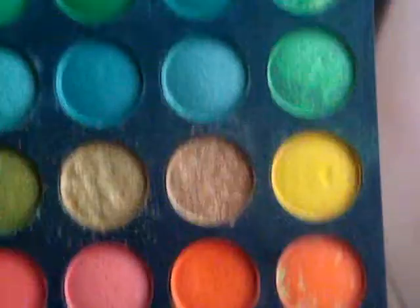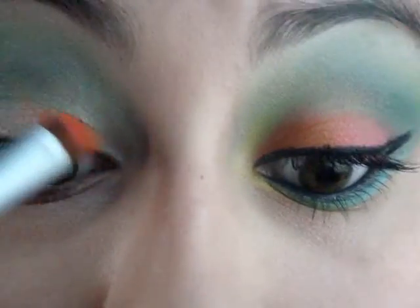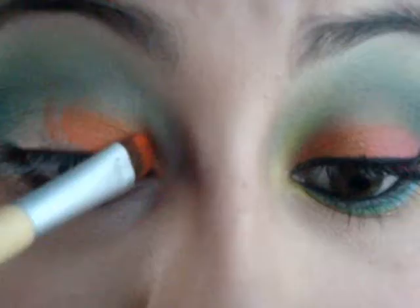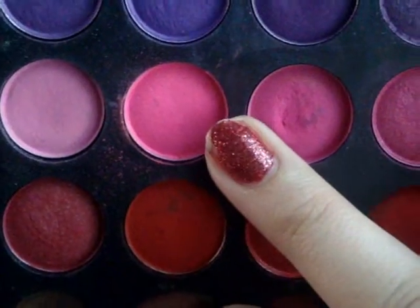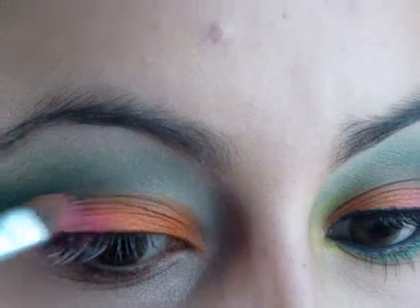Going into my 120 palette, I'm picking up this neon orange color and applying it to half of the lid. Now I'm picking up this neon pink color and applying it to the last half of the lid.